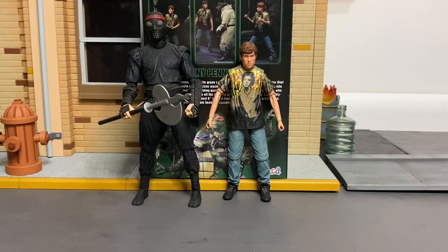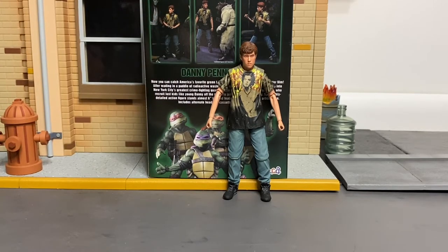Here is Danny next to a Foot Soldier. I wanted to try popping the head off to see how a head swap might look.